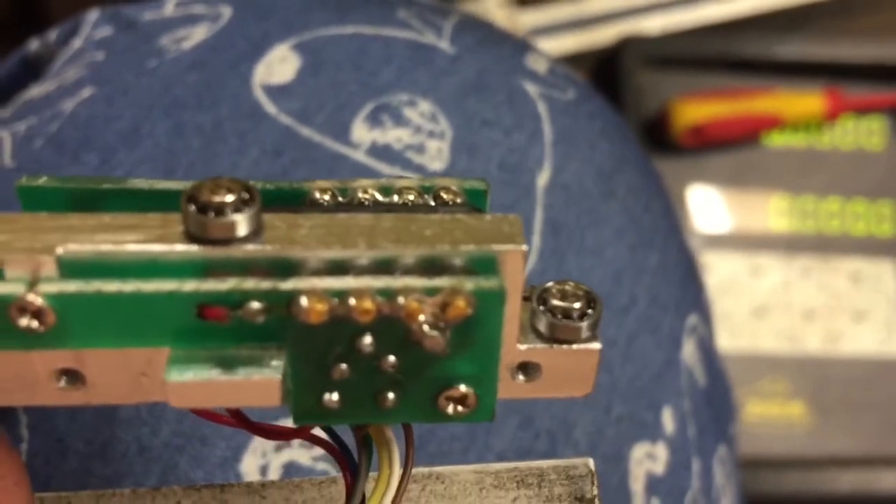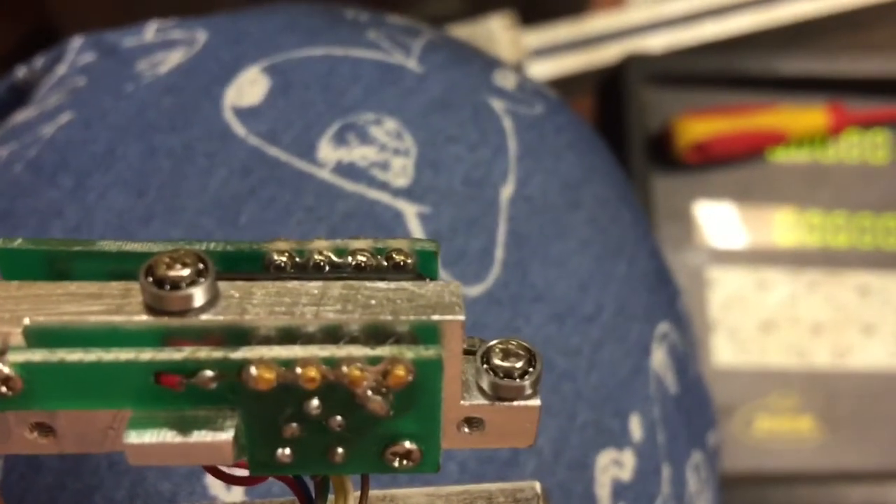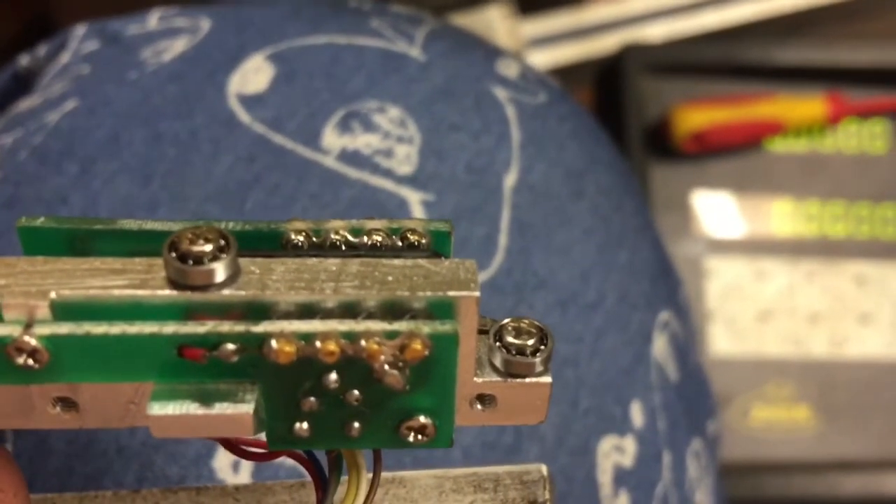I thought that if I could get the camera on these I might actually see some infrared light pick up on the video, but so far not really.